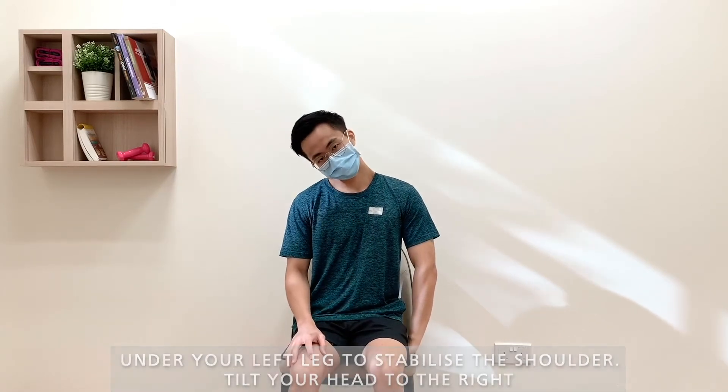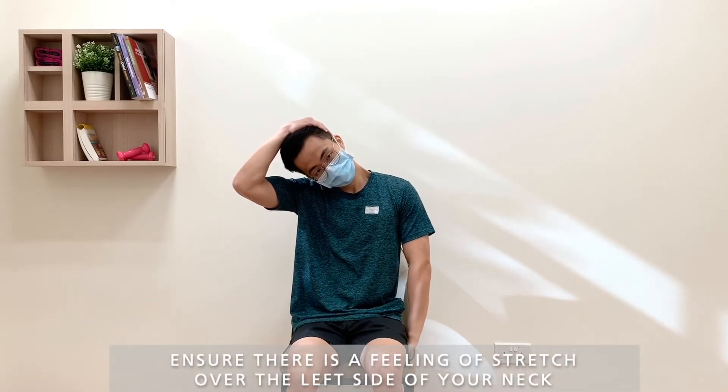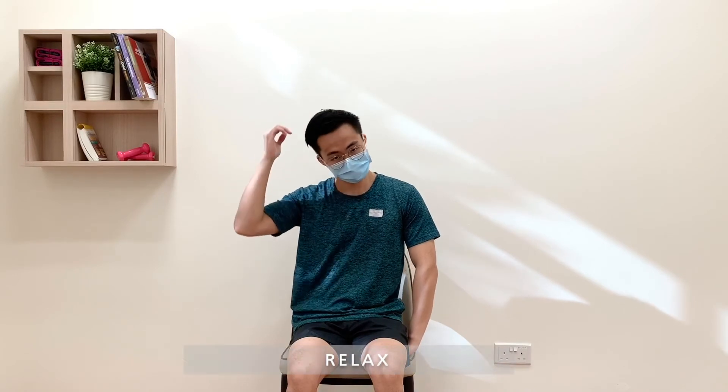Tilt your head to the right. Gently pull down with your right hand. Ensure there is a feeling of stretch over the left side of your neck. Hold for 20 seconds. Relax.